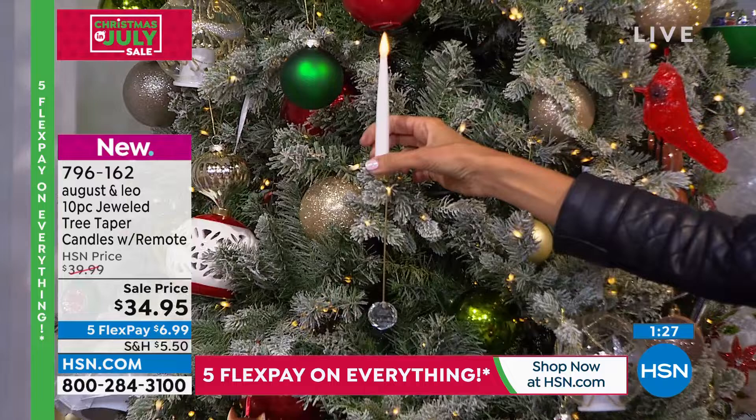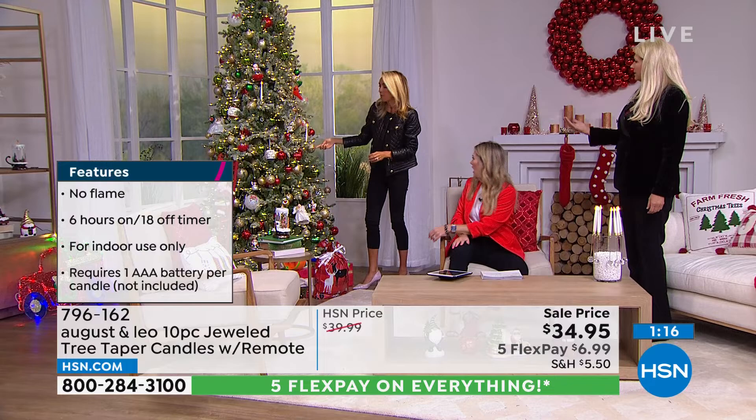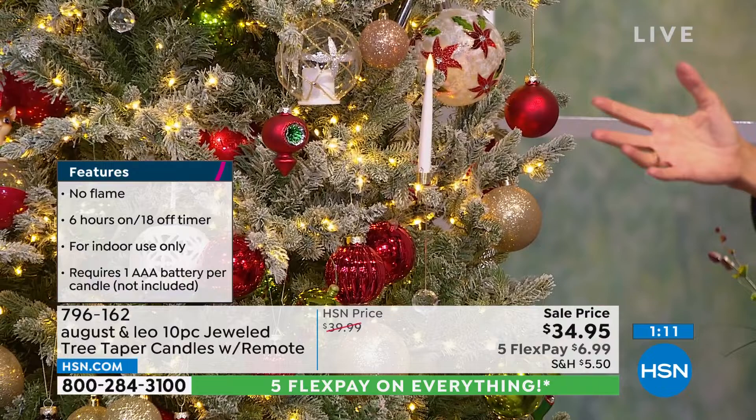They balance so easily — it's not like you're fussing with these at all. Look at how easily they go on. I think you really have to see them going on the tree to understand, but these are gorgeous.